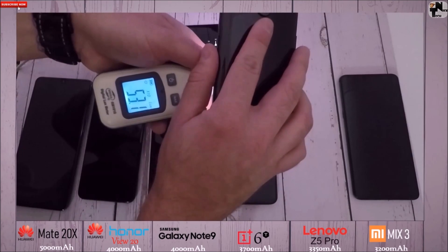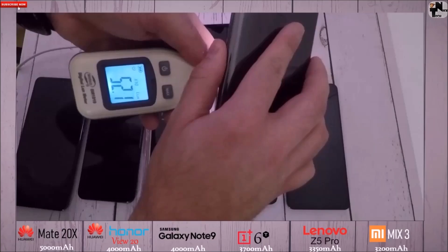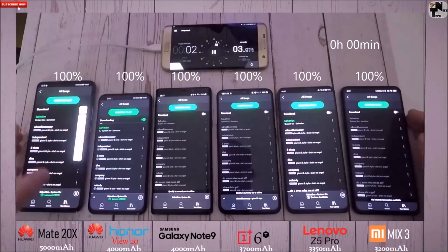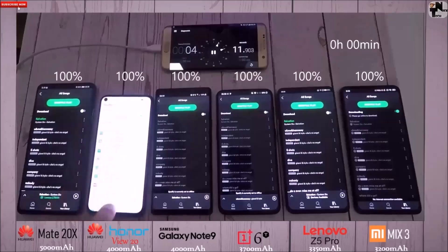I got them pretty similar anyway. The View 20 does have an LCD panel as opposed to the rest running an AMOLED panel, so it is a bit different here, and the brightness is not necessarily set to the max.